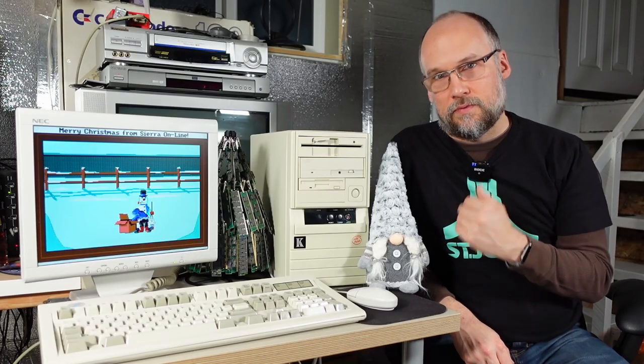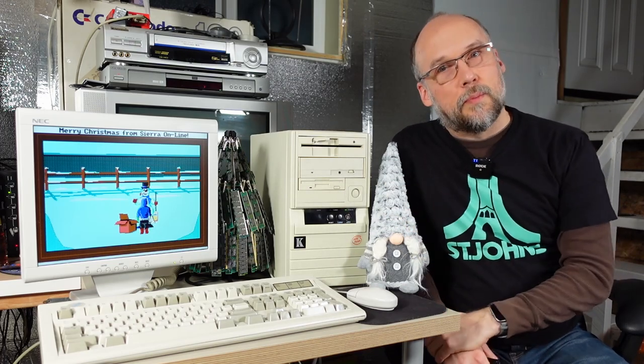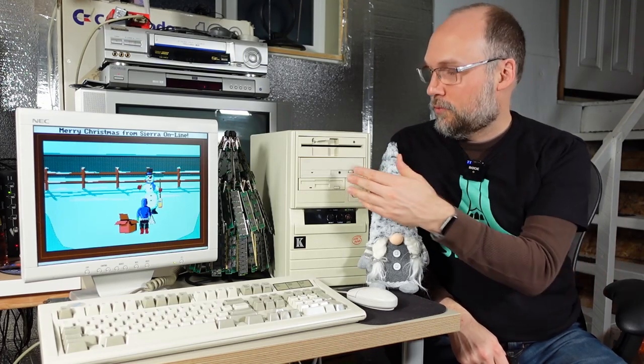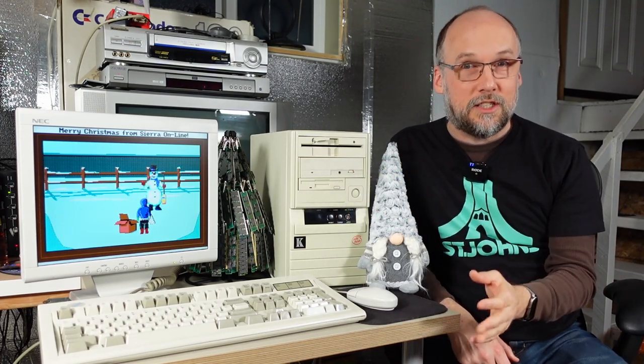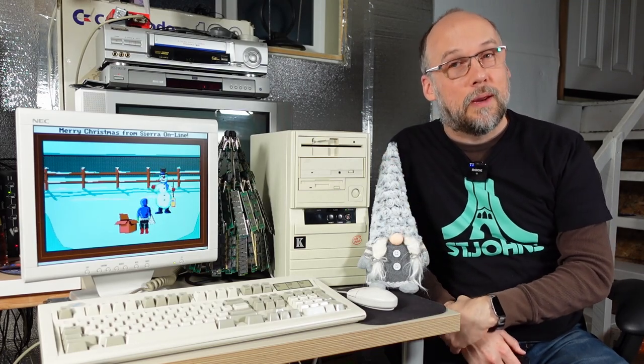And I am going to end this video here. This little dumpster find turned out to be a pretty nice little computer. I'd like to get the CD-ROM drive working, but even without that, the Compact Flash card makes it really easy to get software on and off of this thing — I can just stick it into my Compact Flash reader on my main computer.